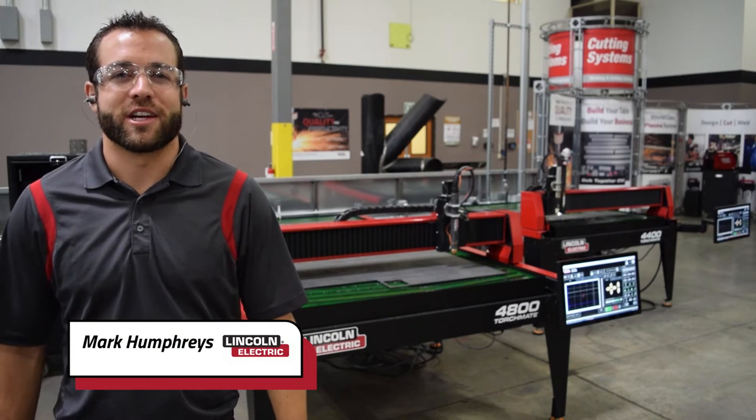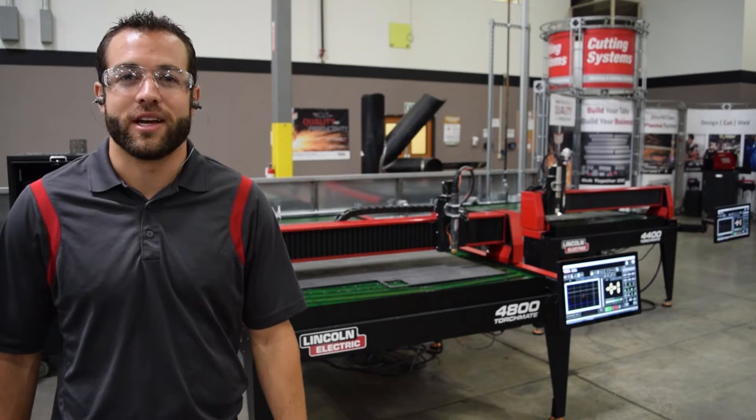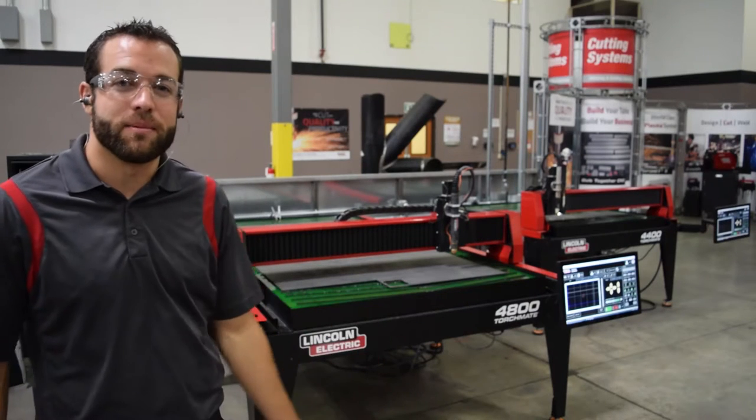My name is Mark Humphries with Lincoln Electric Cutting Systems, and today we're going to show you how to make a custom socket wrench organizer using your Torchmate TNT plasma cutting tables.